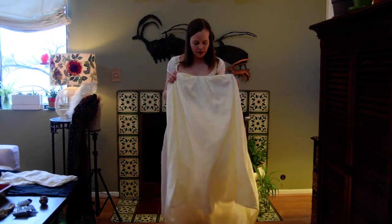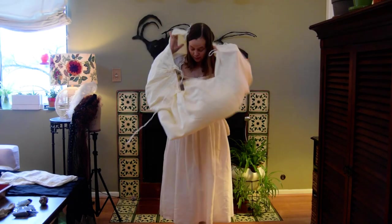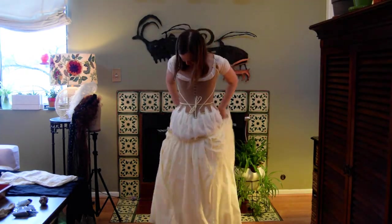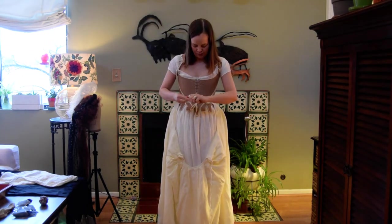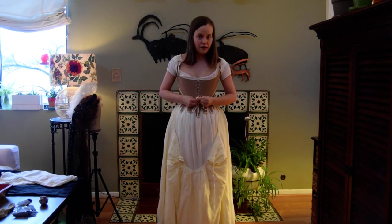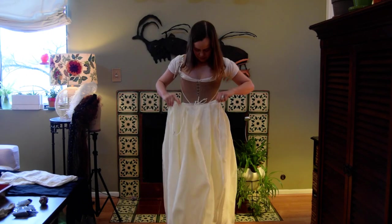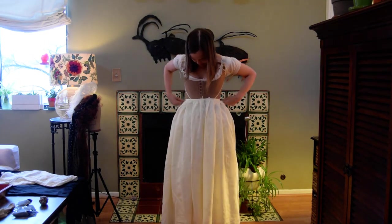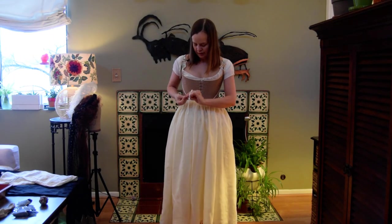Over that, I'm putting a linen petticoat. Make sure it goes over the bum roll. Ties in front, then the top comes up, and I like to tie that in front as well — up the side to stagger the bows a little bit.